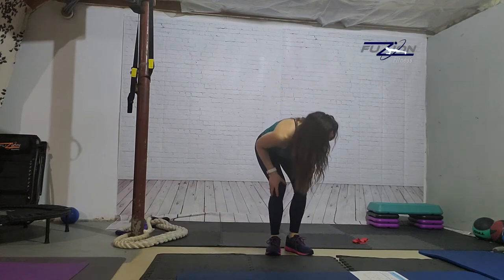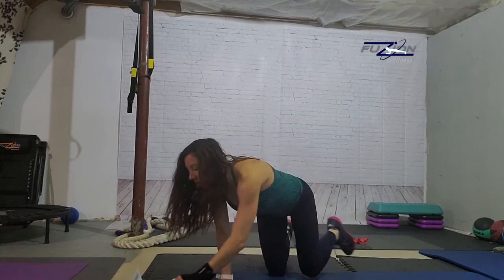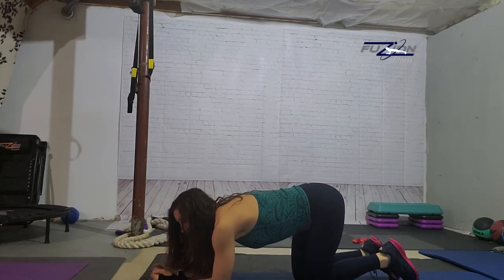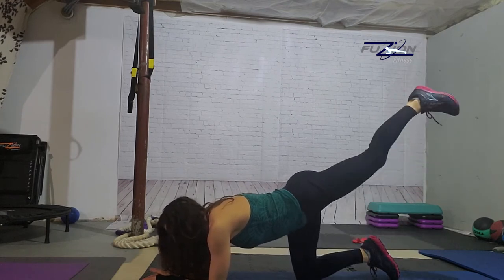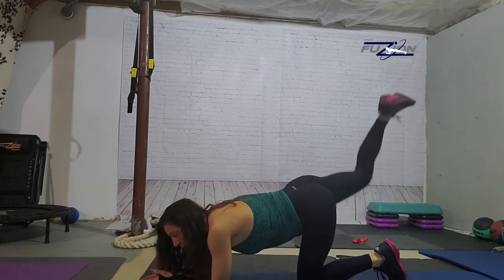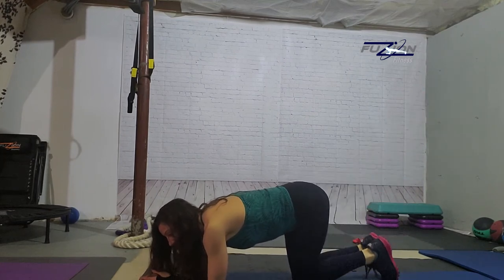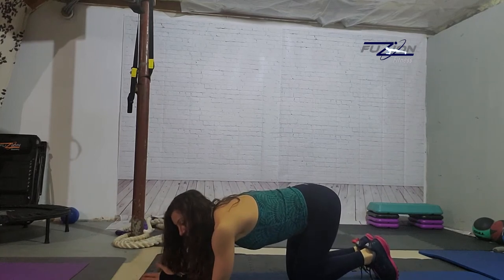Next we've got donkey kicks — kneeling donkey kicks. We come down and I like to come on my elbows and forearms, and we just press up to the ceiling. I would prefer that you do one minute on each side. So you do one minute on that side, one minute on this side. But if you're a beginner exerciser and you want to alternate, you certainly can for one minute.